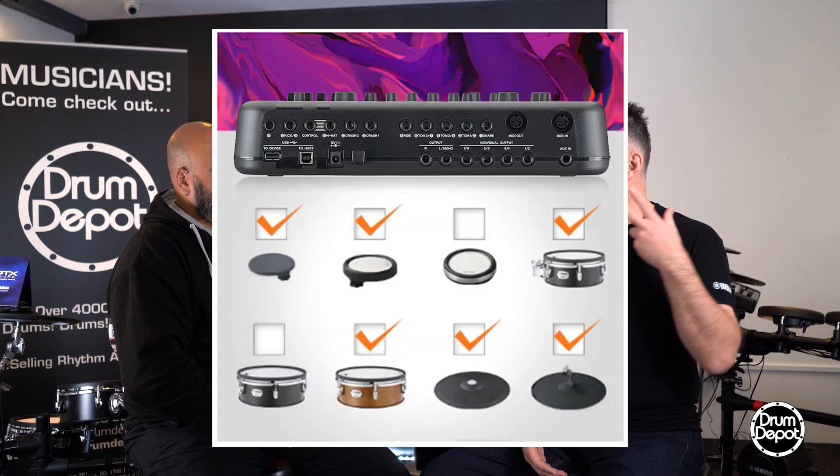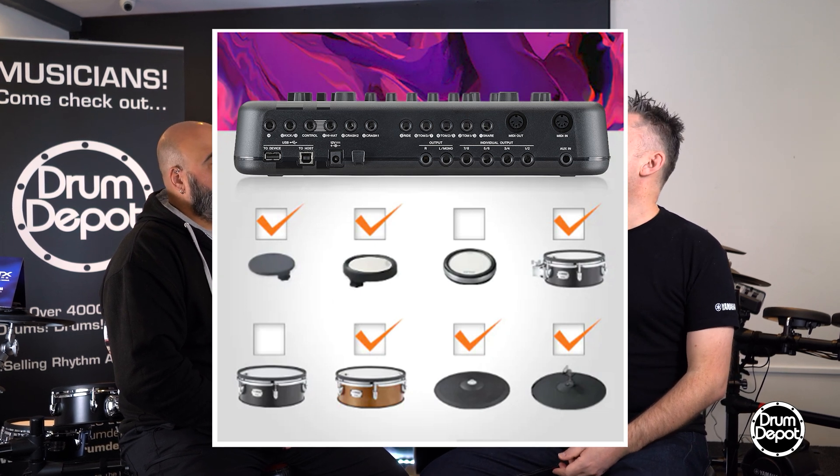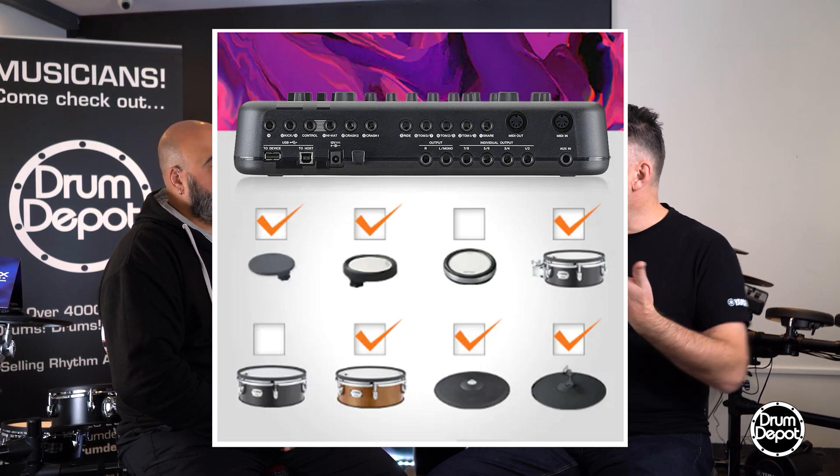Right, all of these kits — the 6, 8, and 10 — you can add another four mono pads, so that would just be a single zone pad, and one more triple zone pad, which would be a cymbal pad or something like that, or different combinations. So yes, you can add on another four toms and another cymbal if you want to, or another three zone snare and some toms, whatever you want — yes you can.